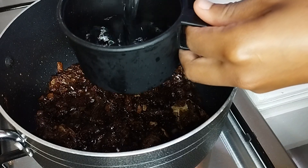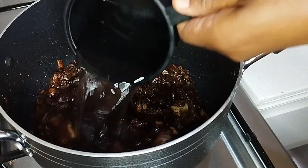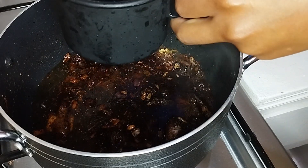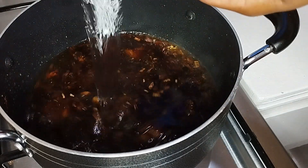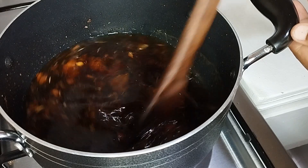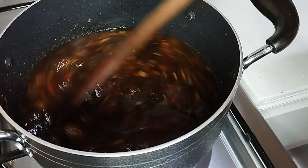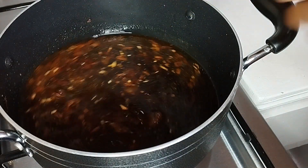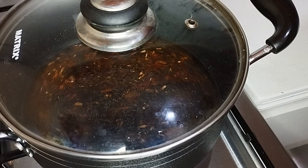After that I'm going to add water — 2 cups of water. Remember I used 1 cup of rice, so I'm going to add 2 cups of water, so the ratio is 1 to 2. After adding the water I'm just going to cover it and wait for the water to boil so that I can add my rice.